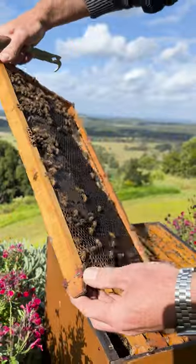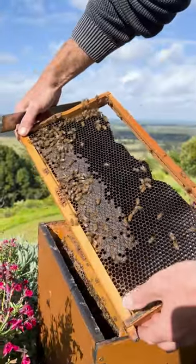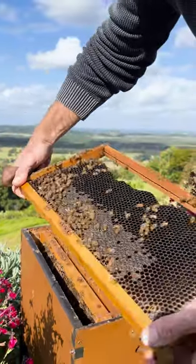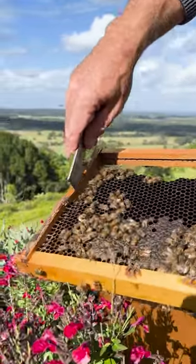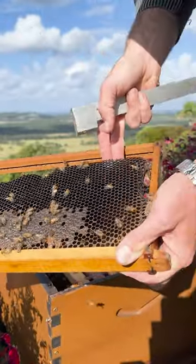However, there's nothing in this frame apart from a little bit of honey, so we could safely just shake the bees off it and take it out. If you want to reuse the wooden frame, you can take a knife or your hive tool and simply cut along the wax — cut along the top and along the sides.